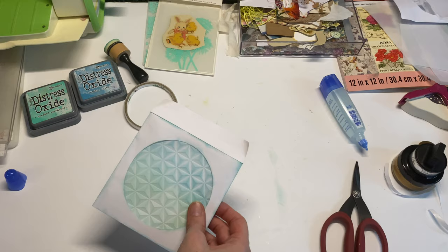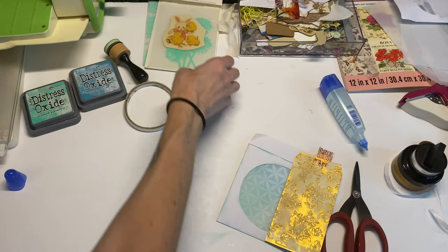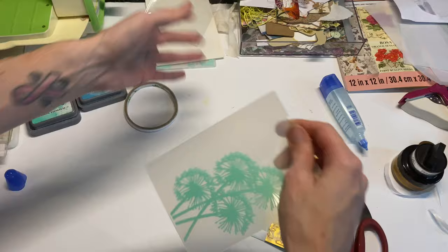You could also make journaling cards — that's another really fun way to use your embossing folders. I'm going to show you one more way to use these as more of a decorational aspect. I'm going to use this folder I haven't used yet and make kind of a little collage pocket. I'll take some coffee dyed paper and just rip some off.